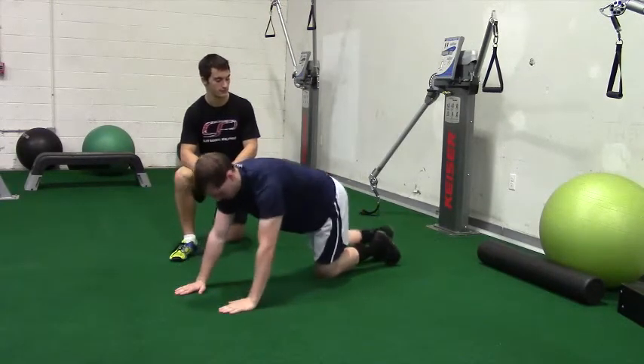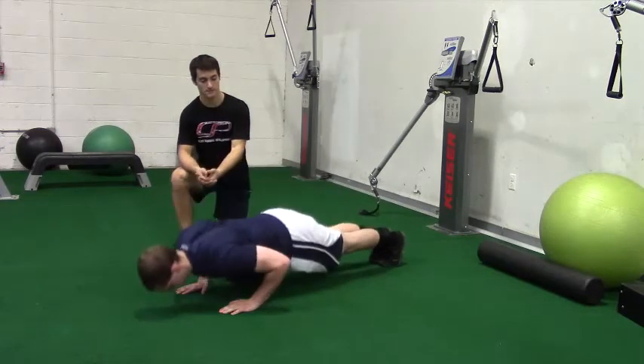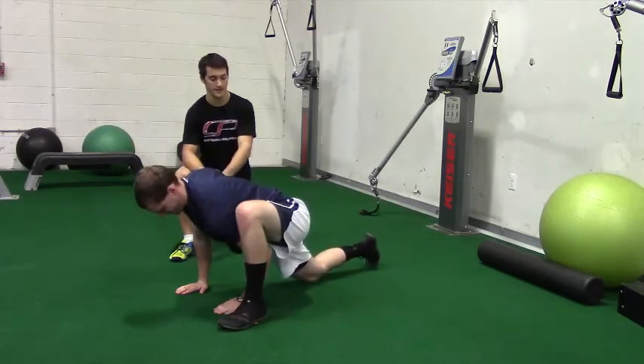Then he's going to come back to a push-up position, performing on the other side. So again, yoga push-up, good push-up, hips go back. Now coming into that Spider-Man, stepping outside, dropping the knee.